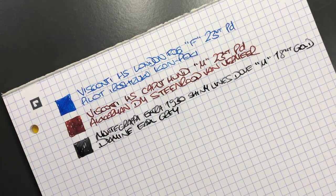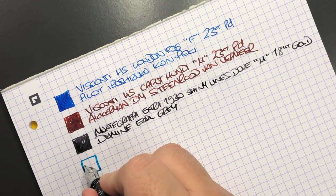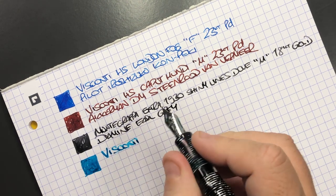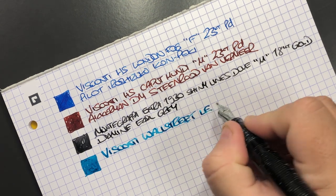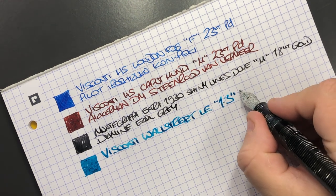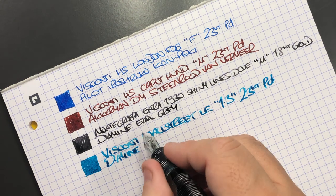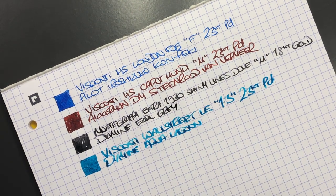Then we have the stunning stacked celluloid of the Visconti Wall Street — this is a very broad nib as you can see, and also quite wet. This is the Visconti Wall Street Limited Edition with a 1.3 millimeter 23 carat palladium stub nib, and the ink in here is Diamine Aqua Lagoon — an ink I like a lot.